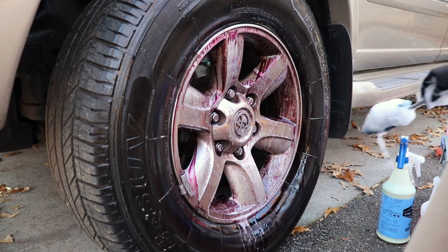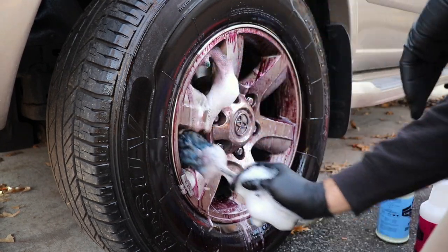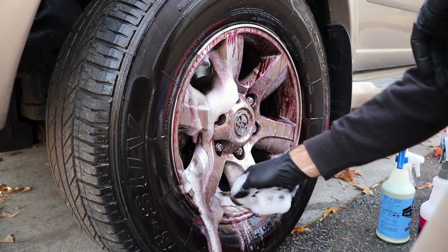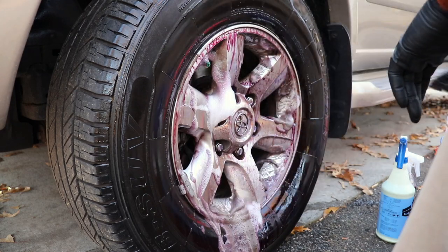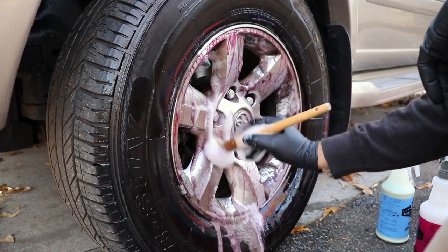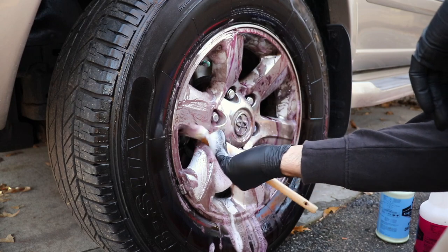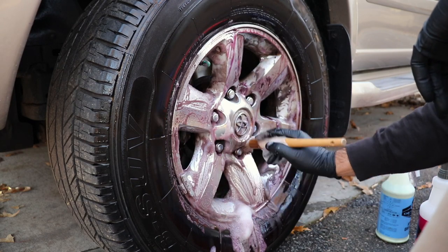Now let's get to cleaning the inside of the wheel. With all of this foam here, it limits kickback from the brush — doesn't completely take it away, but it definitely helps. I'm going to take my little lug nut brush and use it to agitate into these areas. You can really clean the whole face of the wheel with this. It's a little bit more tedious, but it's also very satisfying.